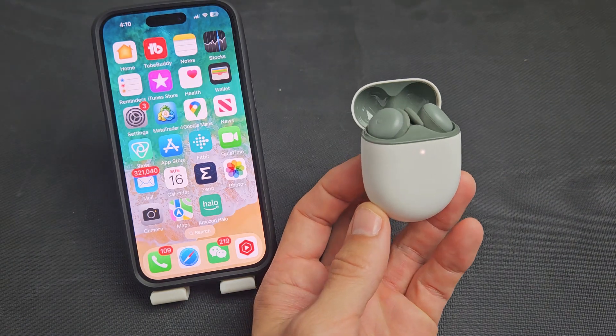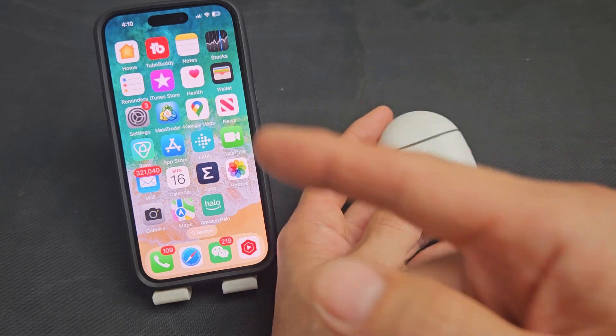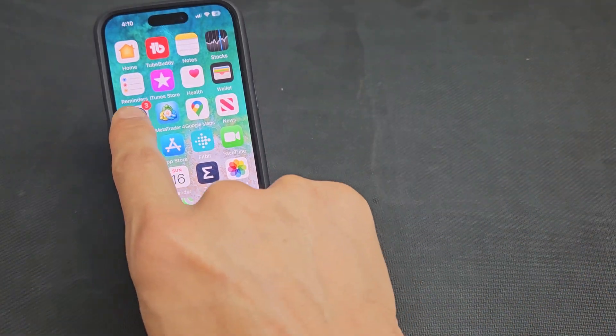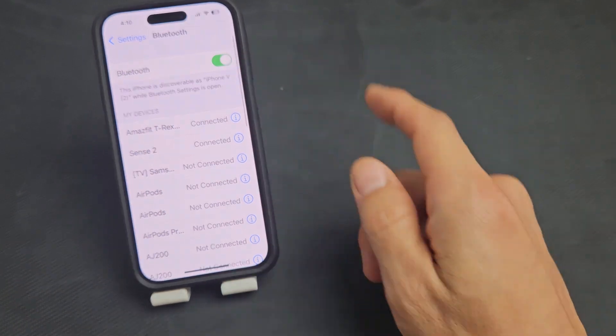Here's a pair of Pixel Buds. I'm going to show you how to pair it and connect directly to an iPhone. First thing is just go to your settings on your iPhone — go to settings and then you want to go to Bluetooth. Make sure Bluetooth is turned on.